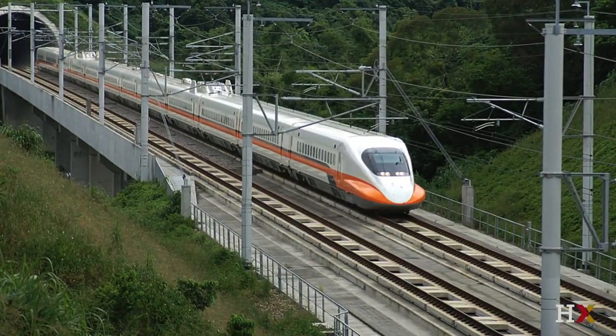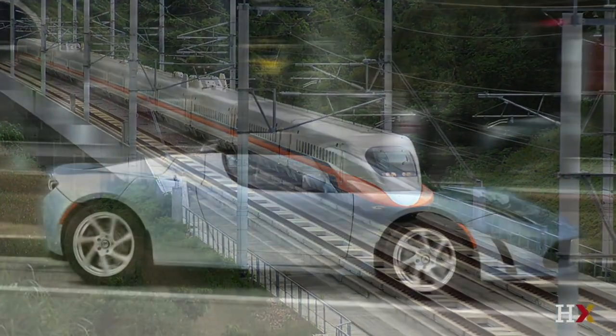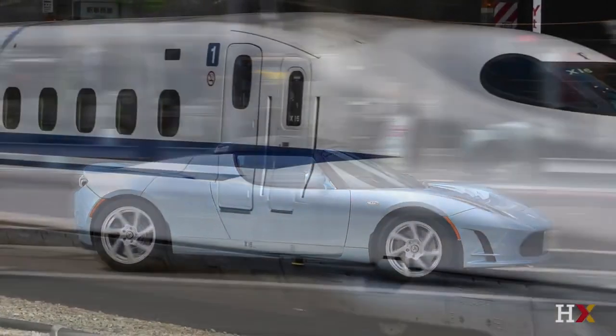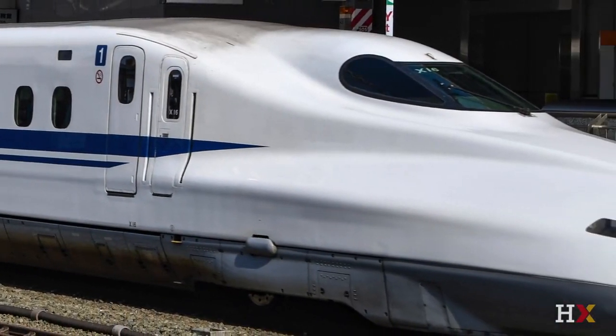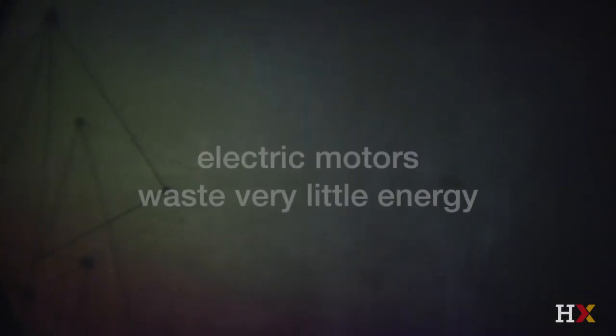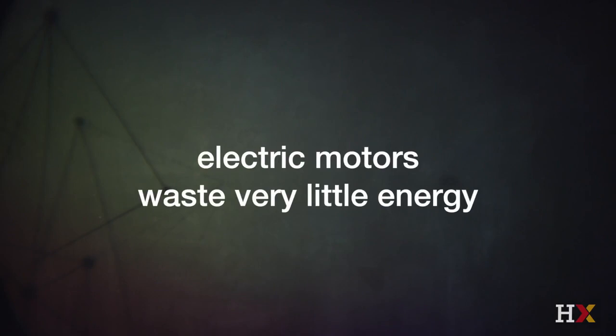The remarkable thing about an electric motor is that it's about 95% efficient in converting energy contained in the flow of electrons to mechanical work. That turns out, in the future balance between energy production and climate, to be profoundly important, because electric motors waste very, very little energy. So let's take a look at how this works.